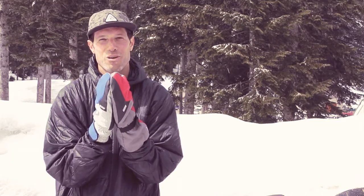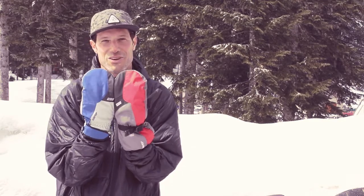Warner GTX Mitt — go to PAL Gloves, check it out, see if it's your favorite, because it's mine.